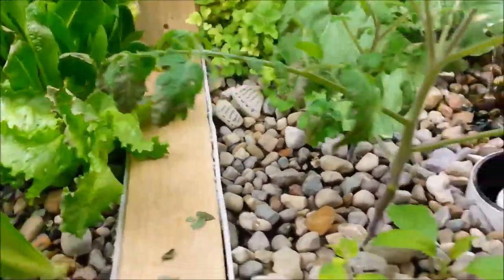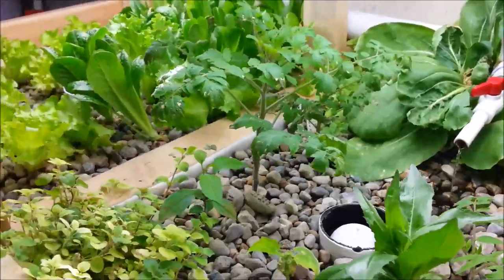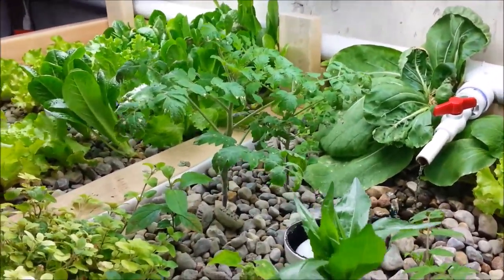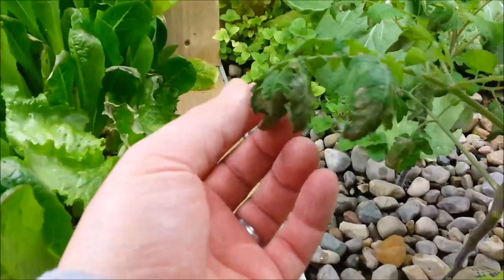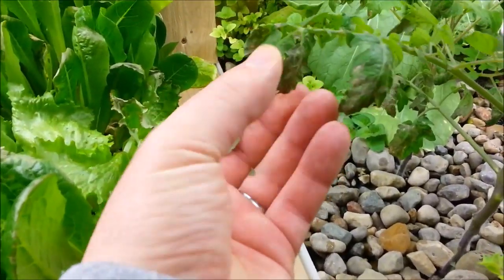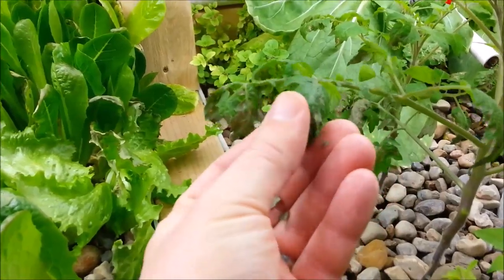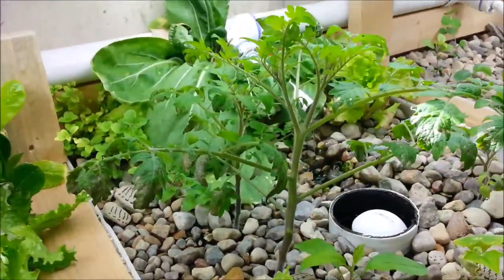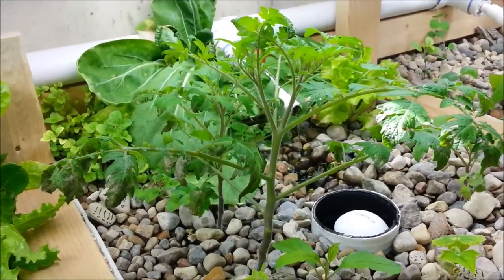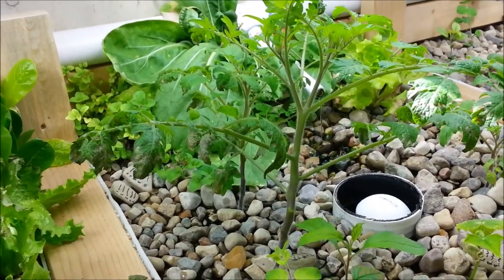Same with the tomato plant — it's been growing really well as far as height and it's got a decent stem on it, but the ends just — these leaves are dead. It just starts to get crispy. It'll grow out a new set of leaves and they'll grow out real far, and then the ends of the branches just start to get crispy and die.